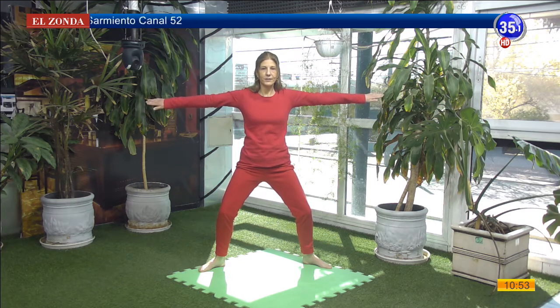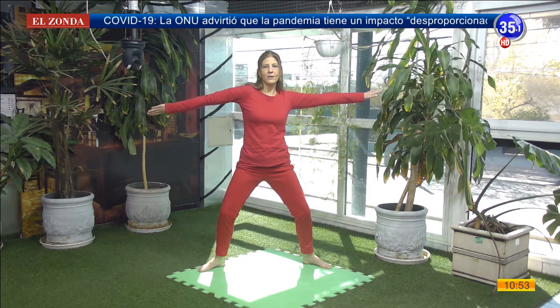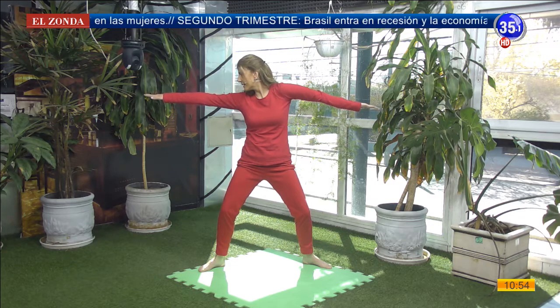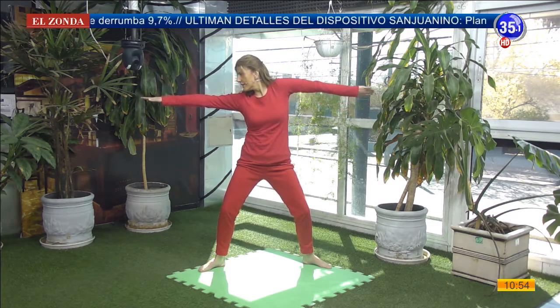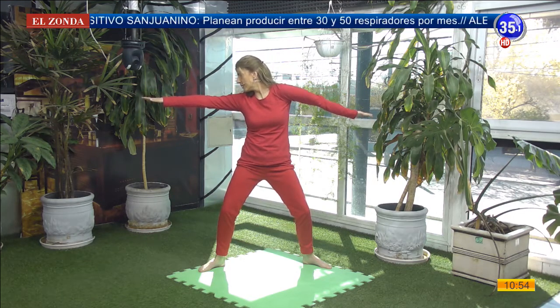Inhalo, las palmas van hacia arriba. Exhalando, nuestras palmas hacia abajo. Inhalamos. Exhalamos. Vamos a dejar las palmas en dirección hacia el piso. El pulgar derecho se va hacia atrás, el hombro derecho empuja hacia adelante. Si puedo, miro hacia mi mano izquierda. Inhalando el hombro derecho se va hacia atrás. Exhalando el hombro izquierdo bien hacia adelante, la palma izquierda hacia arriba. Miro hacia mi mano derecha. Inhalamos. Exhalamos. Continuamos con el movimiento y el ejercicio de la respiración, alternando un brazo y el otro, sintiendo qué está sucediendo en la articulación de nuestro hombro.